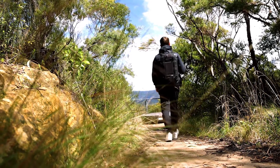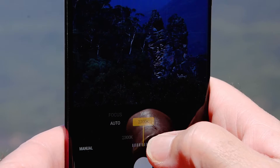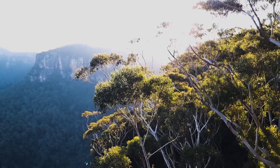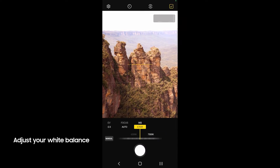Today we're headed to the Blue Mountains National Park to shoot with Expert RAW, and I thought this would be the perfect location to test out the white balance feature, which will hopefully allow us to bring out those rich blue hues in the mountains that they're so famously named after. I use the Expert RAW app to adjust my white balance, which gives me control over the tones and colors in my shots.